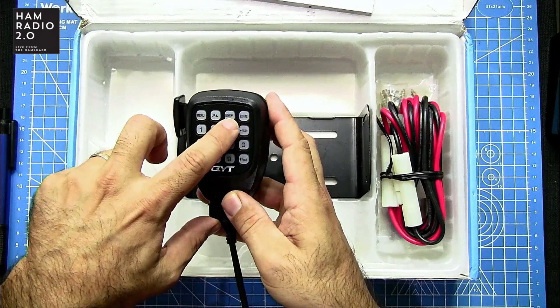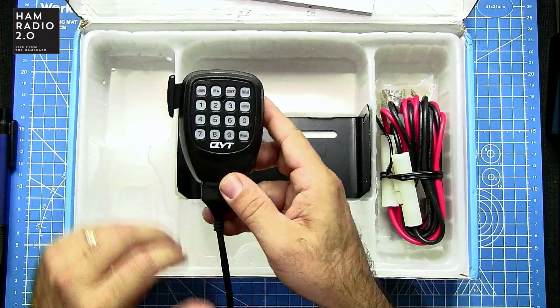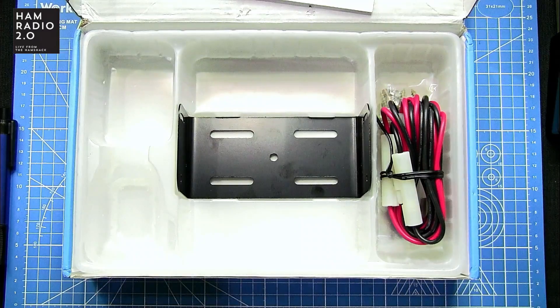The microphone has Menu, Up, Down, Exit, A, B, Scan, and Lock buttons on it.